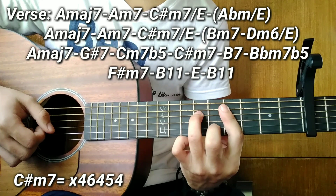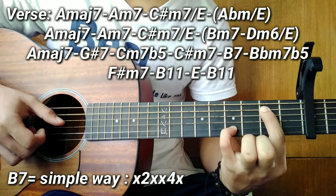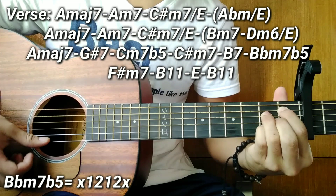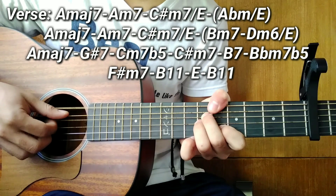After the C sharp minor 7, the next chord is B7. For the B7 guys, you only need to pluck two notes: 2nd fret on the 5th string, and 4th fret on the 2nd string. After that, the next chord is B flat minor 7 flat 5 — same shape as the C minor 7 flat 5, just move it down two frets.